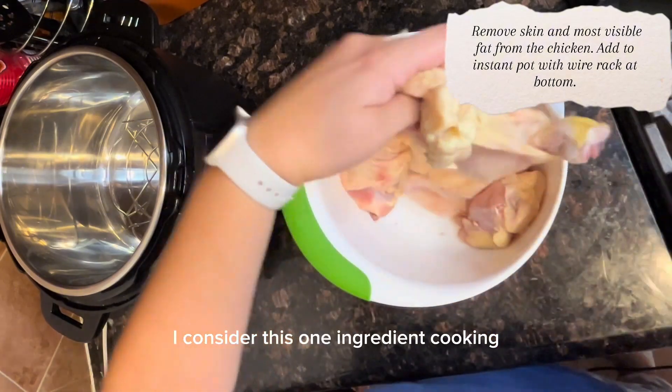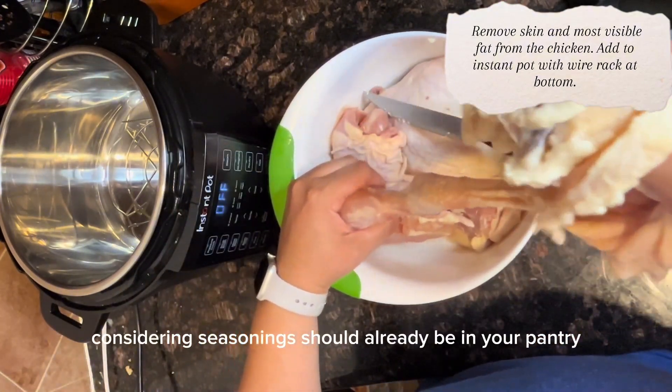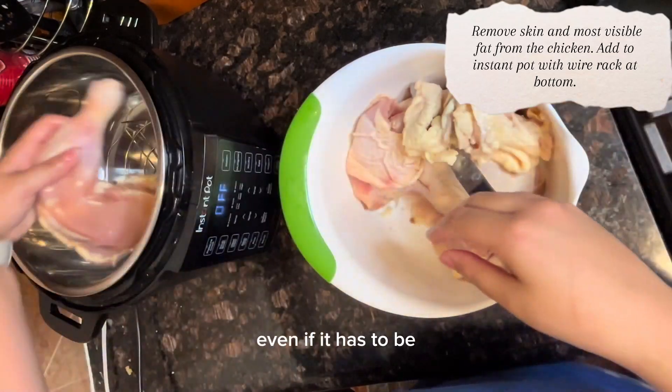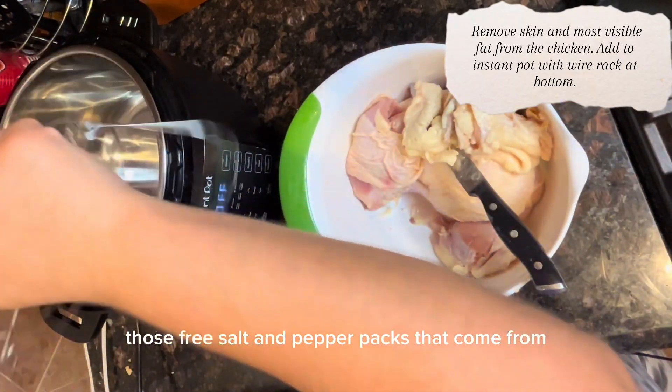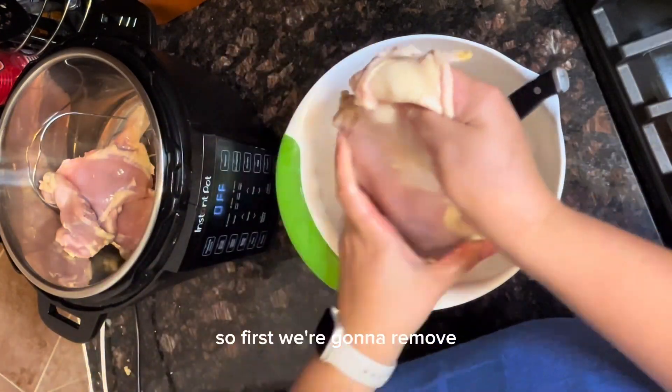This is extreme budgeting. I consider this one-ingredient cooking, considering seasonings should already be in your pantry — even if it has to be those free salt and pepper packs that come with plastic silverware.